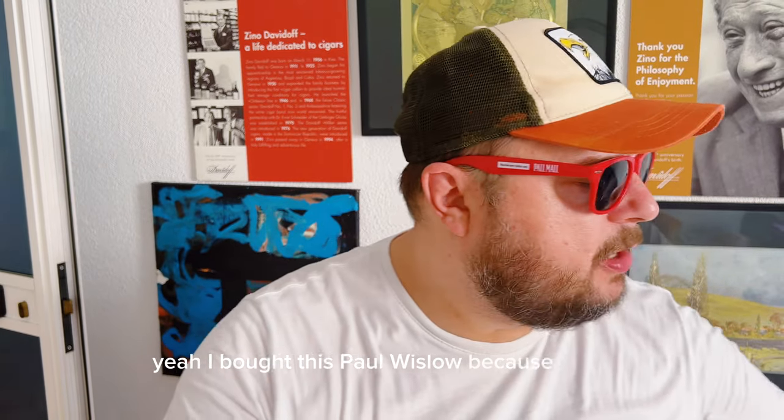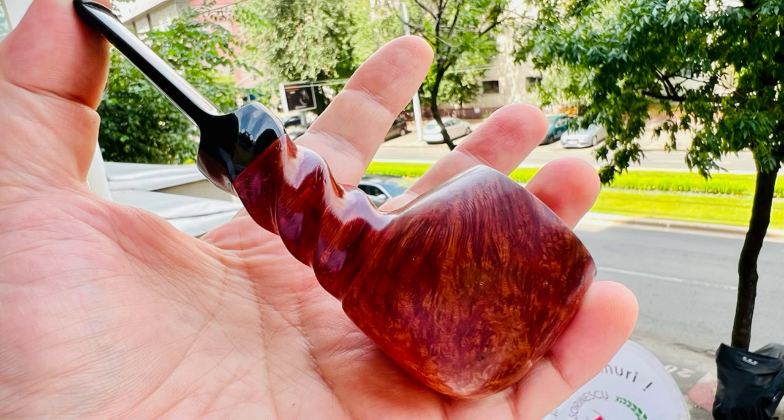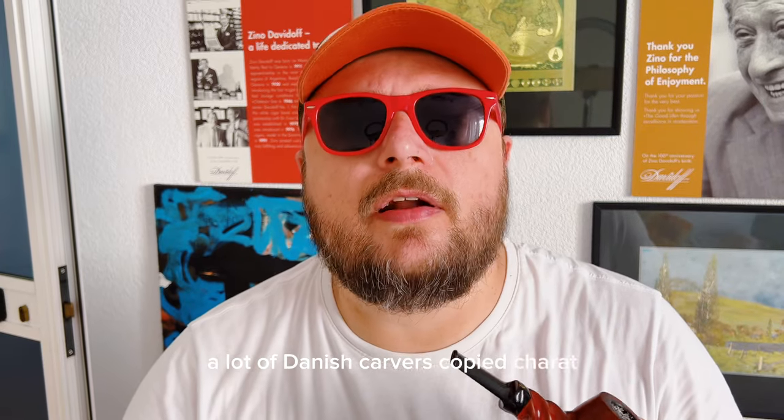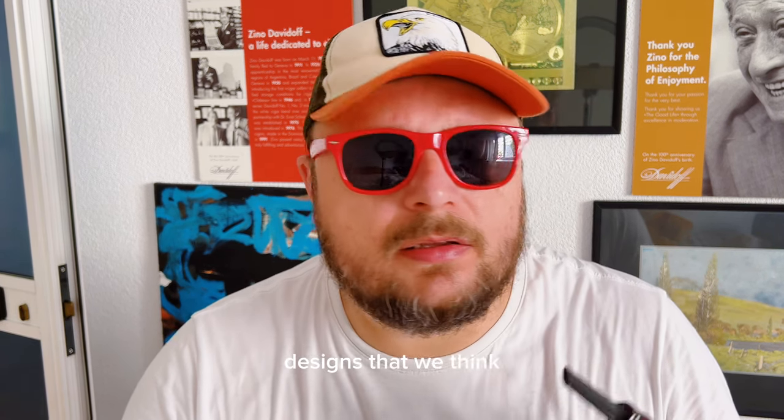I bought this Paul Winslow because the shank is a spiral, and it reminded me of a Charatan model. A lot of Danish carvers copied Charatan — even Sixten Ivarsson, a lot of the Castellos, well-known models — and a lot of Danish carver designs that we think they invented are actually very similar to Charatan. Everybody copied Charatan.